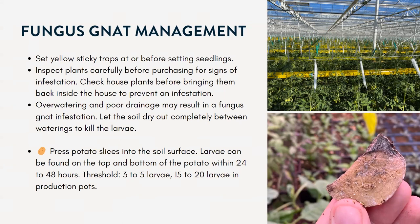When you bring plants into your greenhouse, you want to inspect them carefully before purchasing for signs of infestation. Check your houseplants before bringing them back inside to prevent infestation. If you overwater your trays or pots and there's poor drainage, that can result in fungus gnat infestation. It's important to let the soil dry out completely between waterings to kill the larvae.